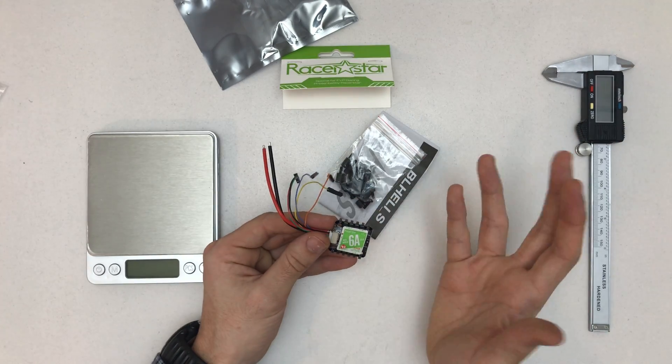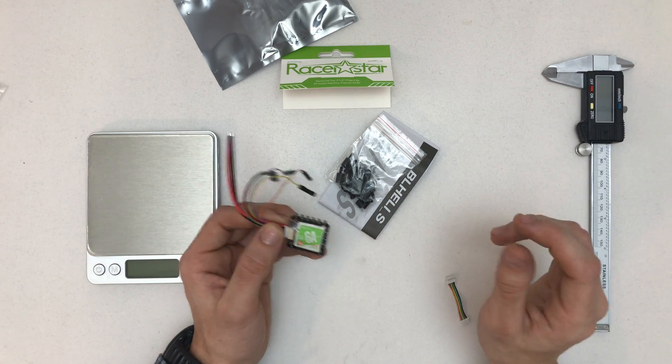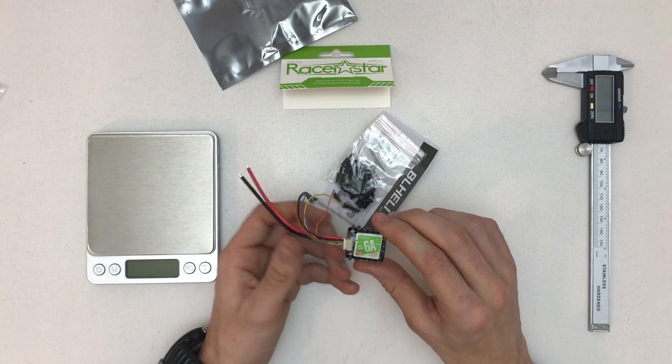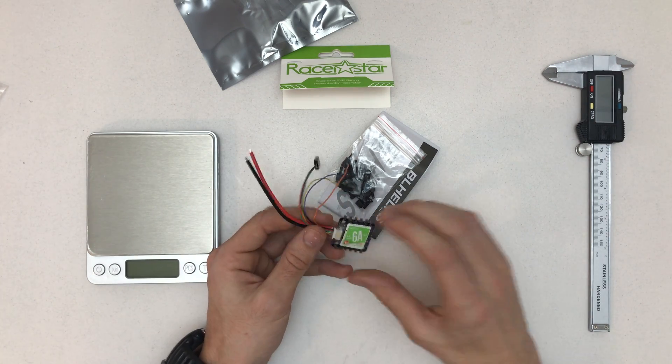Because it's rated 1 to 2s only, I was going to use it on a 3s build, so I have to rethink how I'm going to go with that. Still, I think it's pretty cool — I might try it on 3s, not sure.